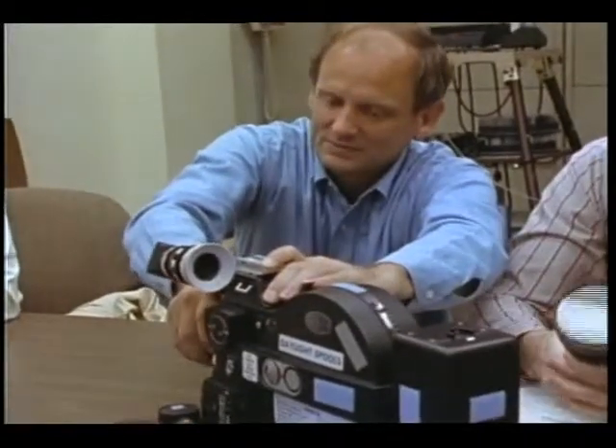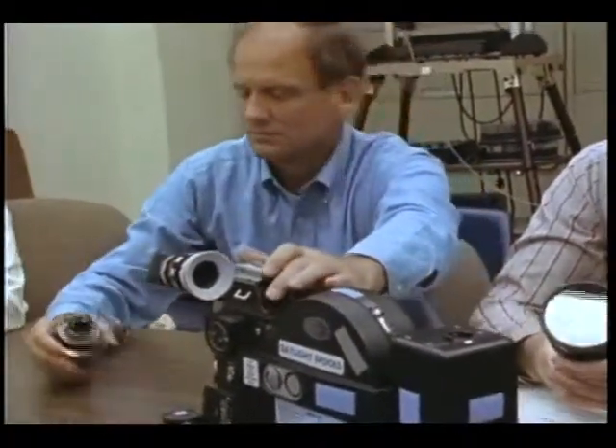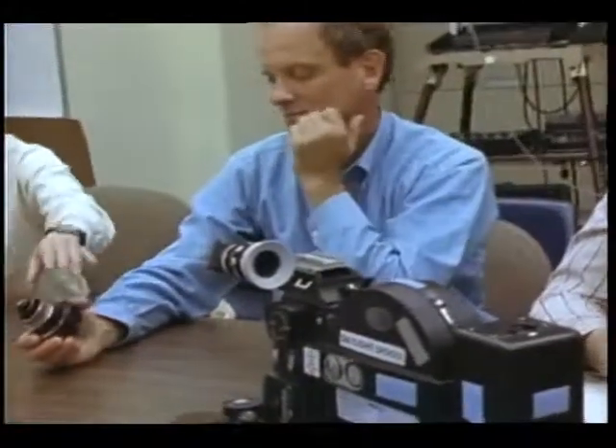Let's make sure we check the flight cameras and feel comfortable with how they work.